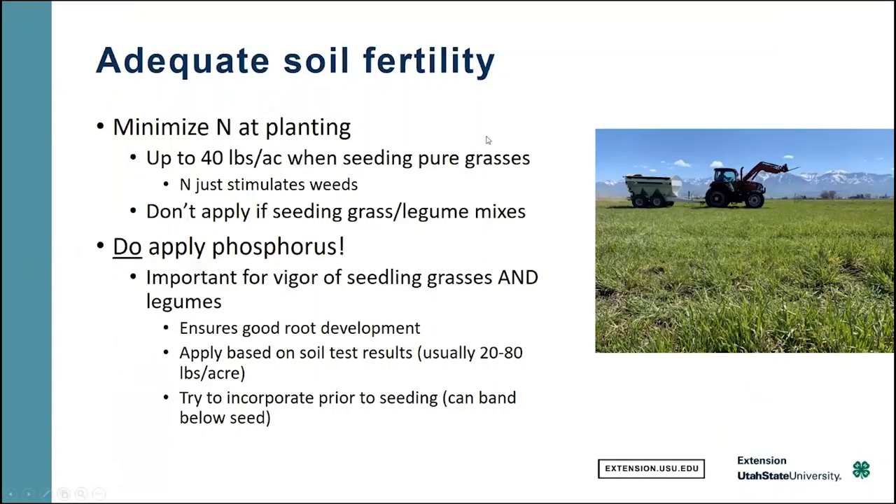Regarding soil fertility at planting — it's a good idea to minimize the nitrogen applied at planting. Typically you'd want to stick with at most maybe 40 pounds per acre when seeding a pure grass, because really all nitrogen does at this stage is stimulate weeds. And if you're seeding a legume with your grass, absolutely do not apply any nitrogen — it'll simply interfere with nodulation and those rhizobium that are trying to get established.